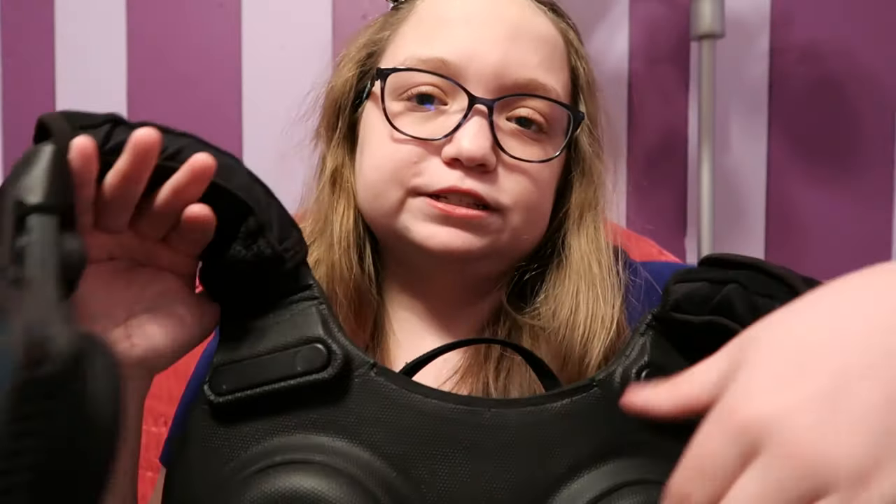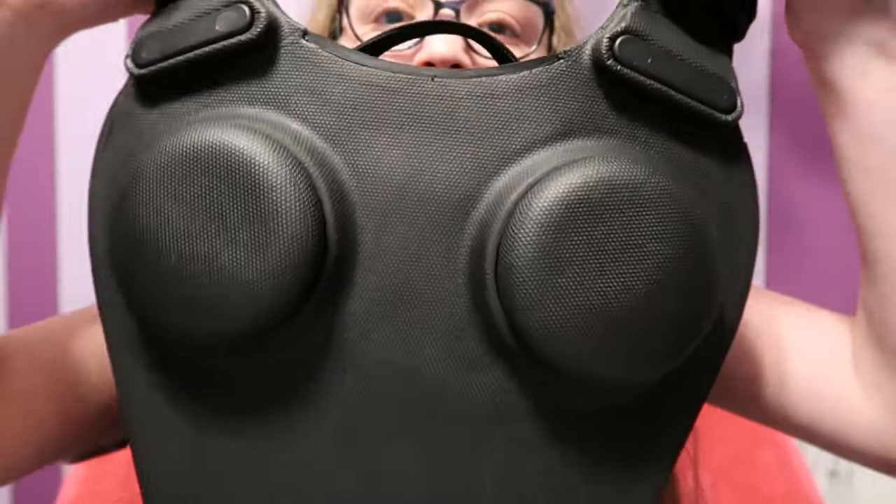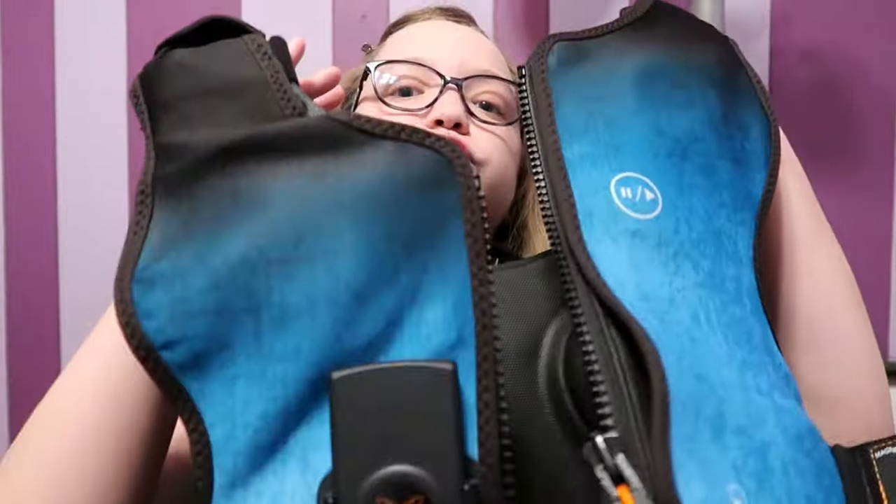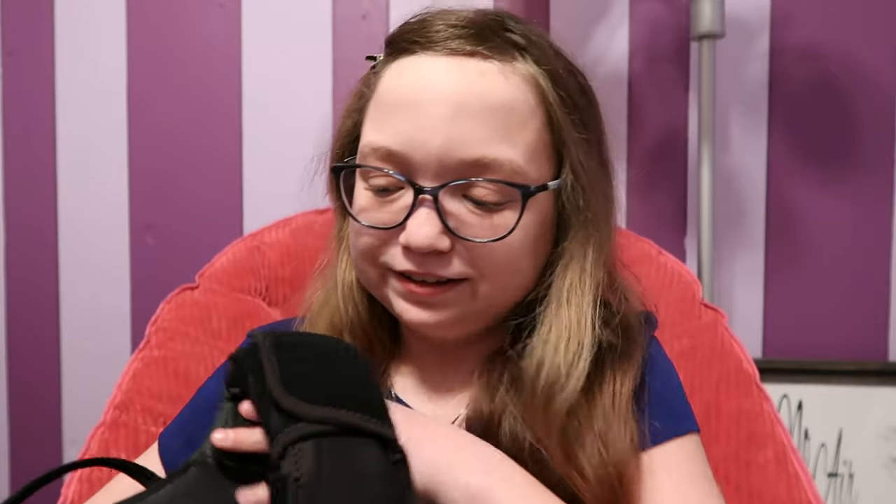There are these little pods — four on the back and then two in each of these side panels. I'm going to put it on and then show you all the details. It's kind of heavy; it's 13 pounds. But once you get it on, it's pretty doable.